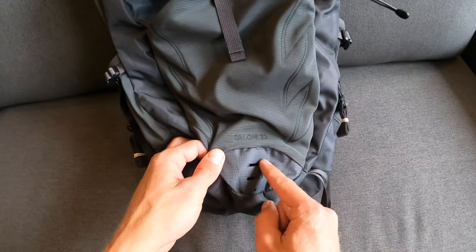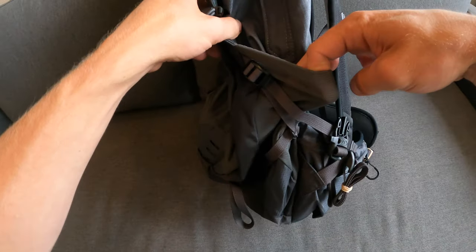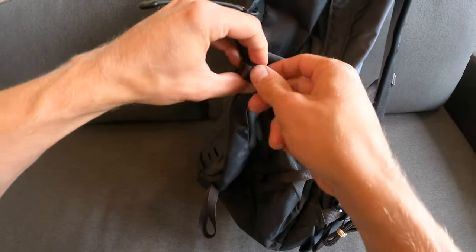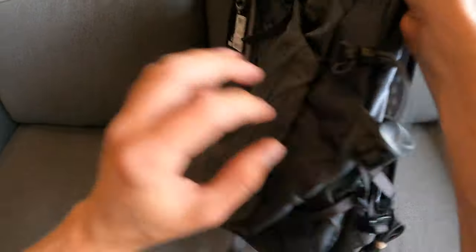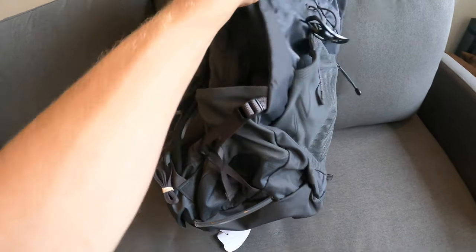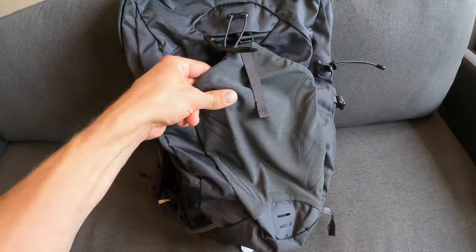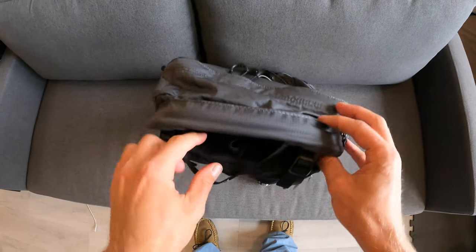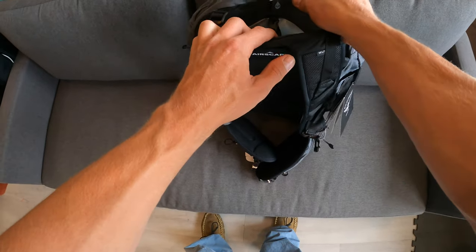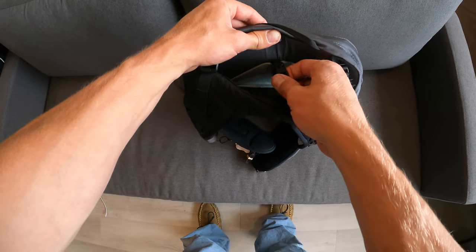There's some ventilation at the bottom of that front pouch. On the sides, there are similar mesh pockets with straps used for water bottles — same on both sides. At the top of the bag there's a handle loop with the Osprey logo. Inside the hydration compartment there's a small buckle that can be used to hold the water bladder in place.